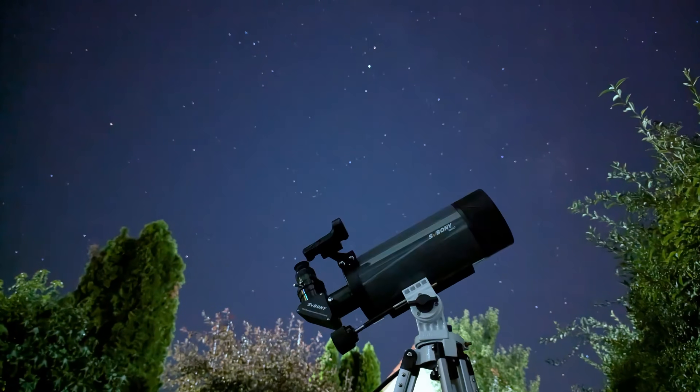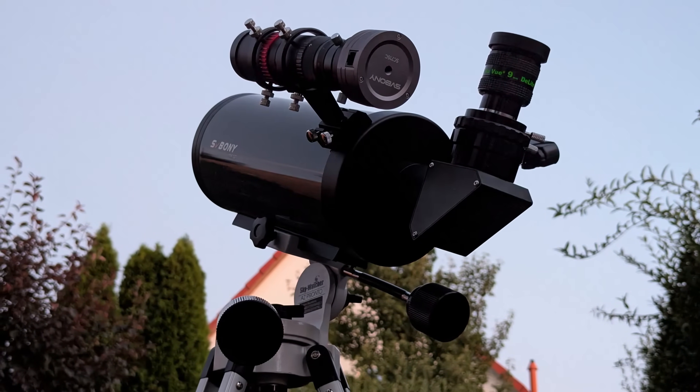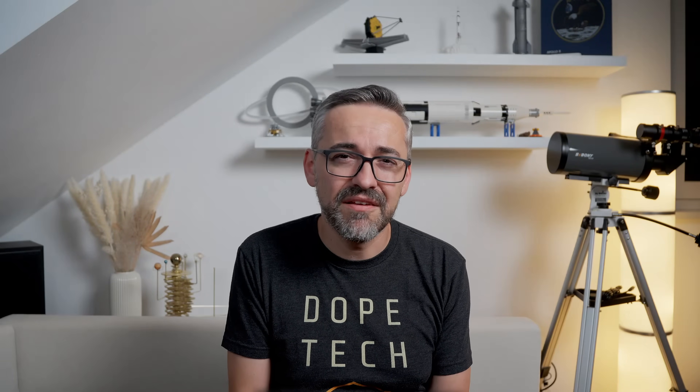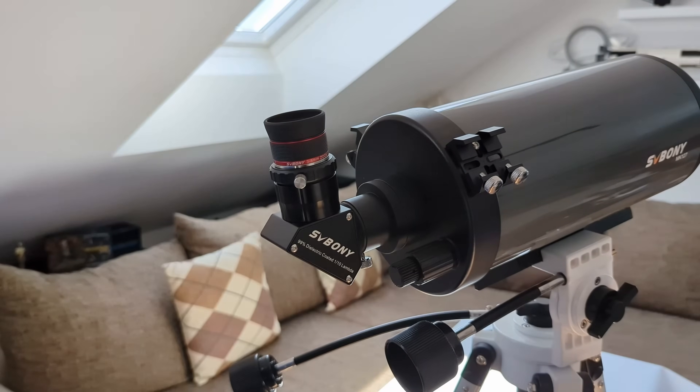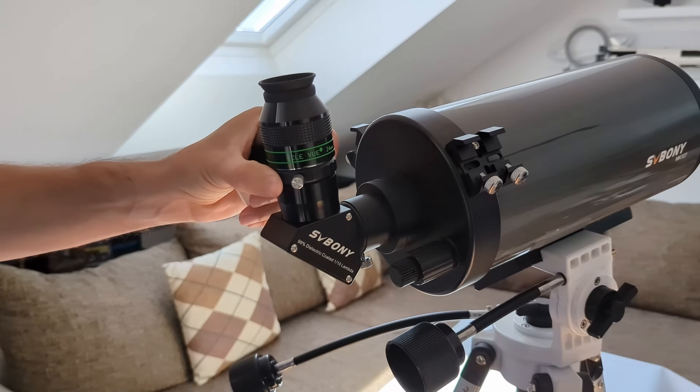I had the telescope for over a month and tested it on multiple nights with good seeing conditions from my backyard under both light-polluted and dark skies. I'll focus on visual observations in this video and cover astrophotography capabilities in a separate video, as cramming everything into one would be too much. For visual observations I set up the telescope on my AZ Pronto mount, using a 9mm Delite from Televue and the SV215 3-8mm zoom eyepiece from Sveboni for high power, and a dielectrically coated mirror diagonal to maximize performance.